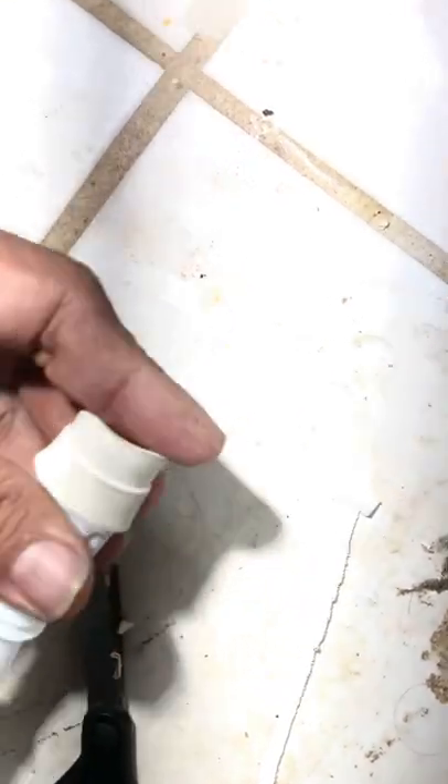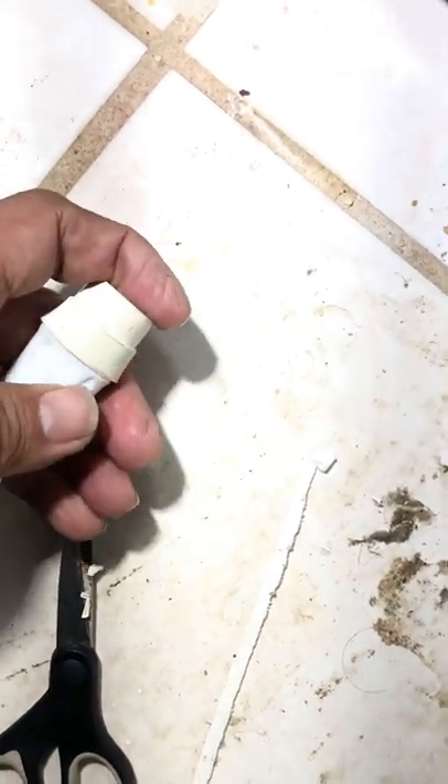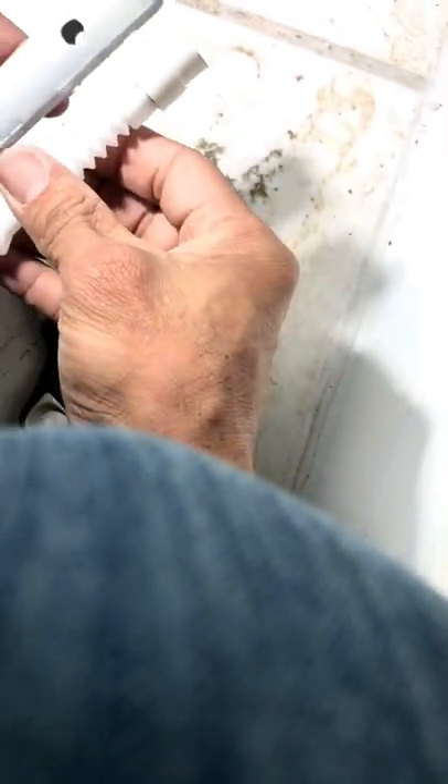I see so many people having issues with these units, and once they're fixed they're actually very good units. I do have a complete fix coming up shortly — it's just busy and hard to get to it. But I will show a complete seal and basically a complete fix for the unit. Once you can stop the air intrusion, they're actually very good units.